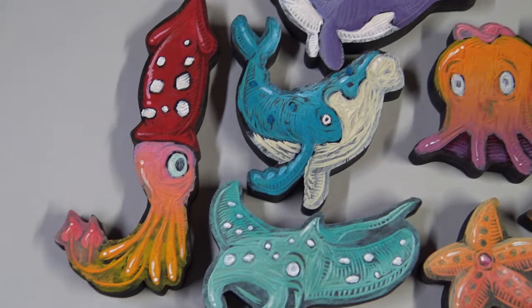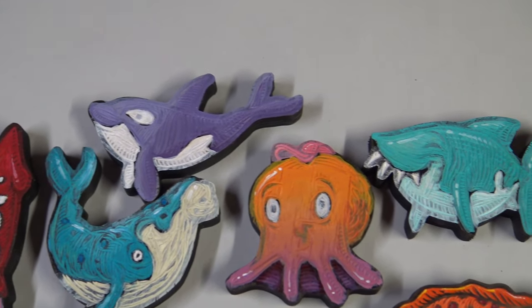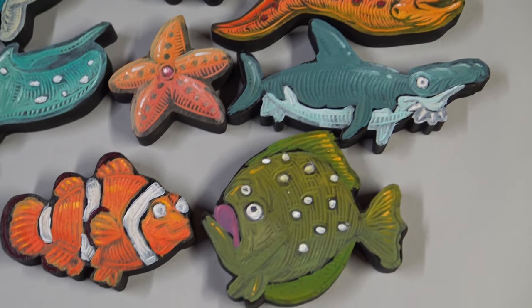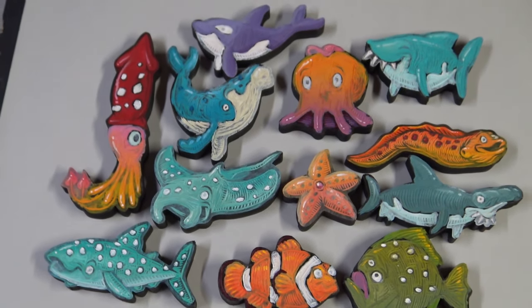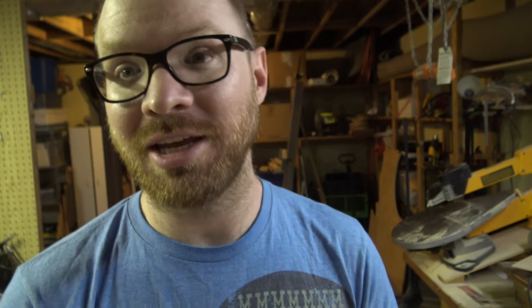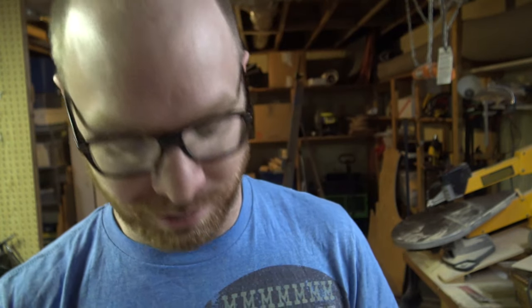All 12 of the little sea creatures are finished being painted and they're ready for a layer of ink. I like the color-changing effects that I did with a couple of these — like the octopus there, and especially the squid. Can't wait to see what they all look like inked. Let's ink them all up.